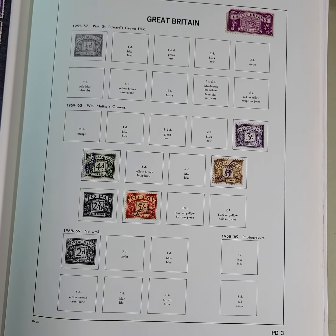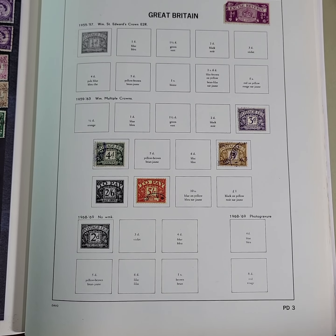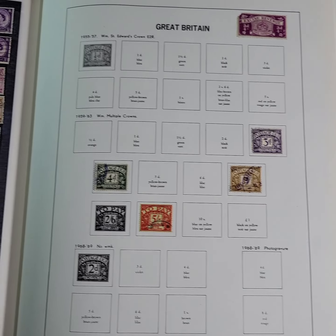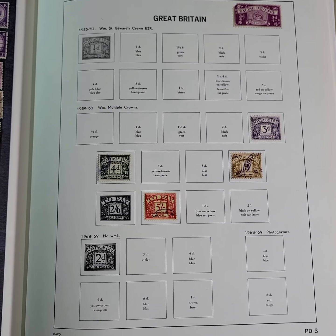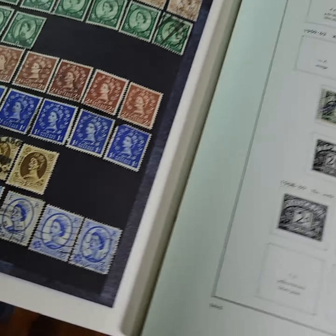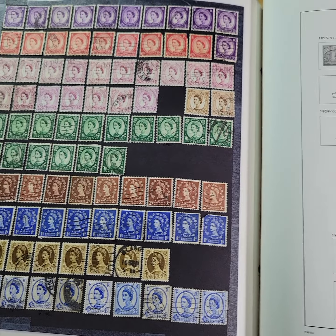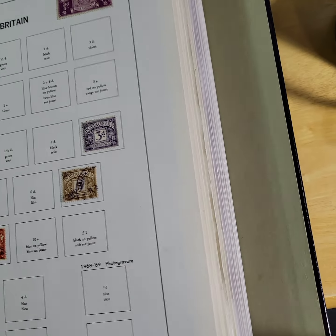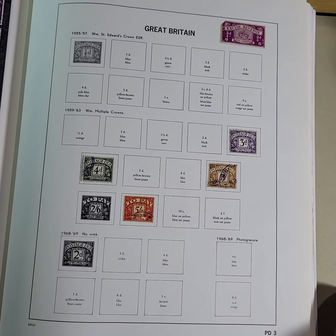This is part 5 of the Great Britain album stamp collection. I think it's been pretty interesting. If you haven't watched the previous ones, you should — this is an incredible group of videos. Part 1 obviously starts with the Penny Black, and a view of the stamp album.